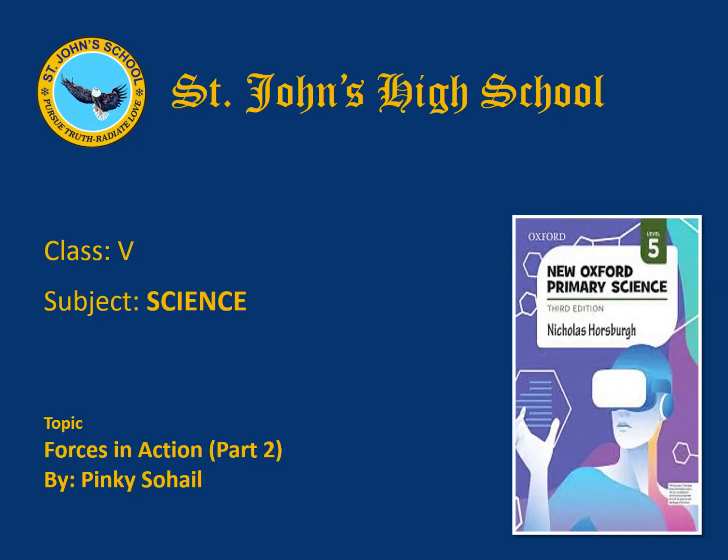Before starting today's topic, I will give you a quick review of the previous part. In the previous part we learned about force, friction, and gravity. A force is a push or a pull. Force can change the speed, direction, or shape of an object. Friction is the resistance to motion of one object moving relative to another. Gravity is the force which pulls things towards each other or the center of the earth.